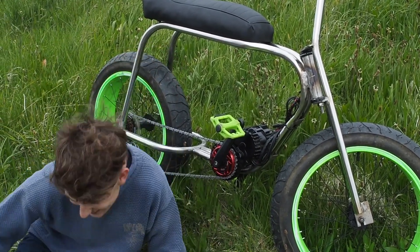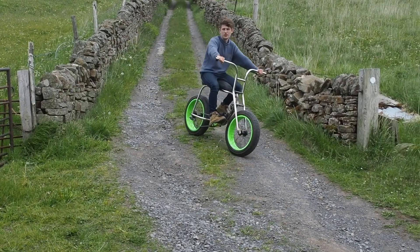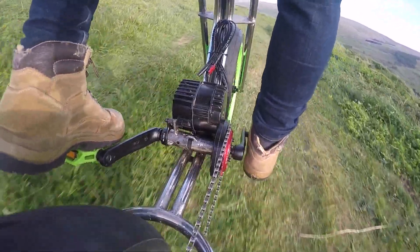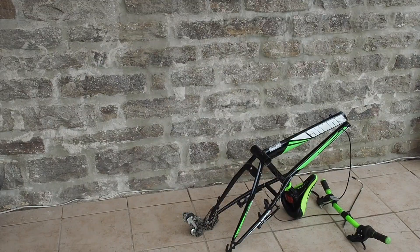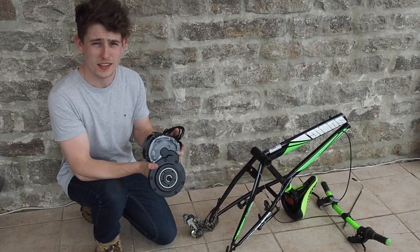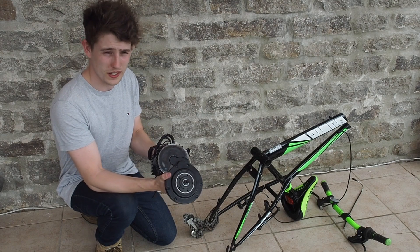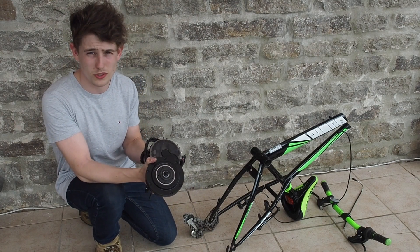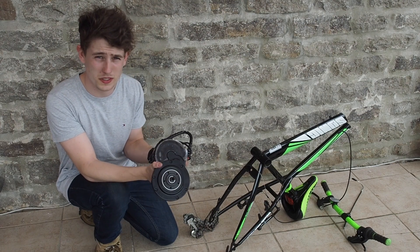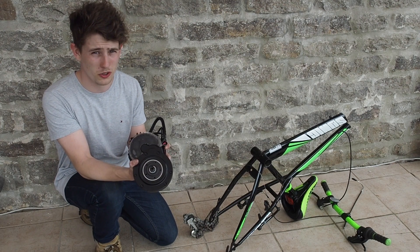Hi, I'm Rich. Part 3: the motor. The motor I've decided to go for is the Bafang BBS HD. This is a 1500 watt motor with the ability to go to 3000 watts with an additional speed controller. I'll be running this at 1500 watts and 52 volts.